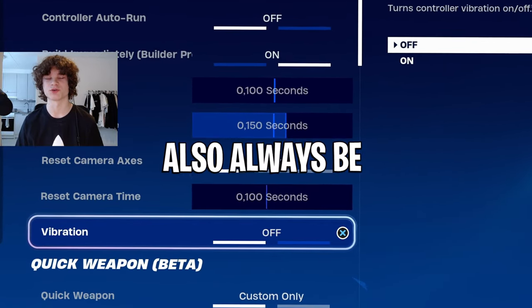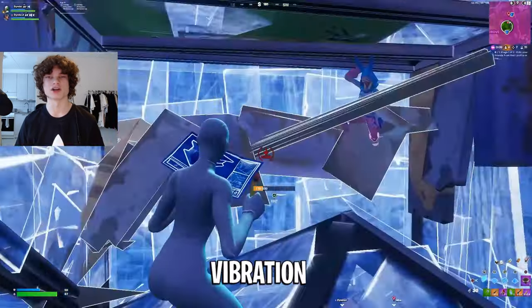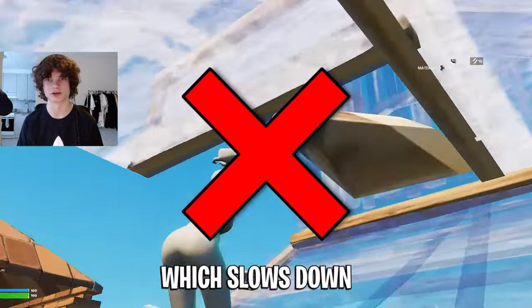The second one is vibration, and it should also always be off. Vibration adds a lot of input delay for some reason, which slows down your edits a lot.